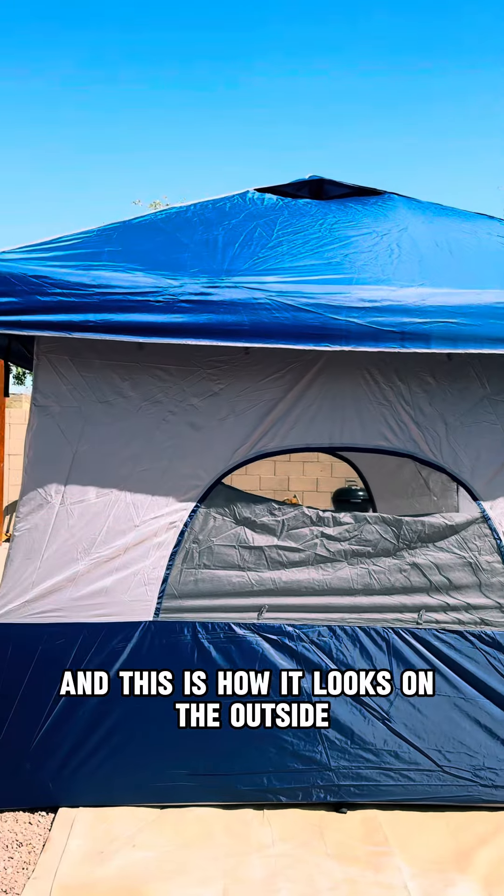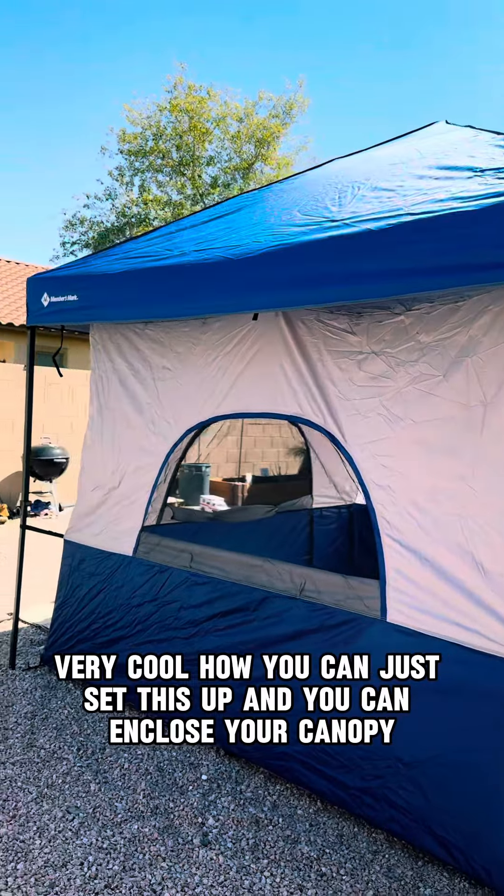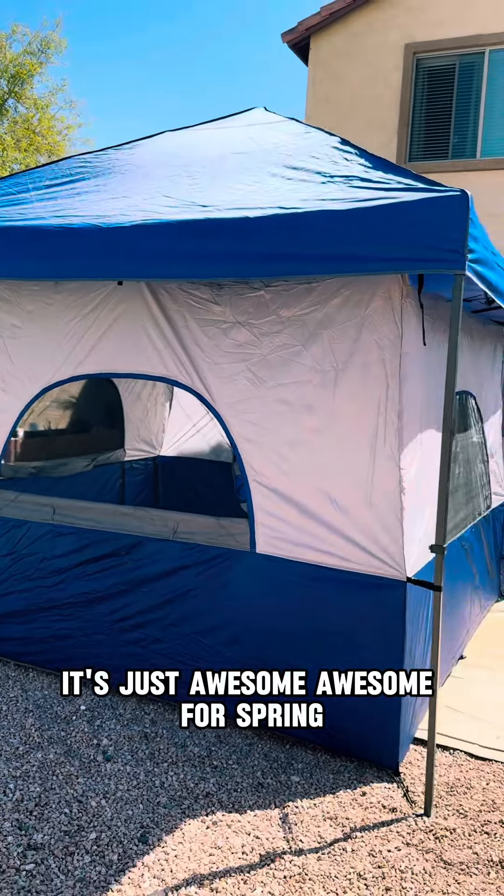And this is how it looks on the outside. Very cool how you can just set this up and enclose your canopy. It's just awesome — awesome for spring.